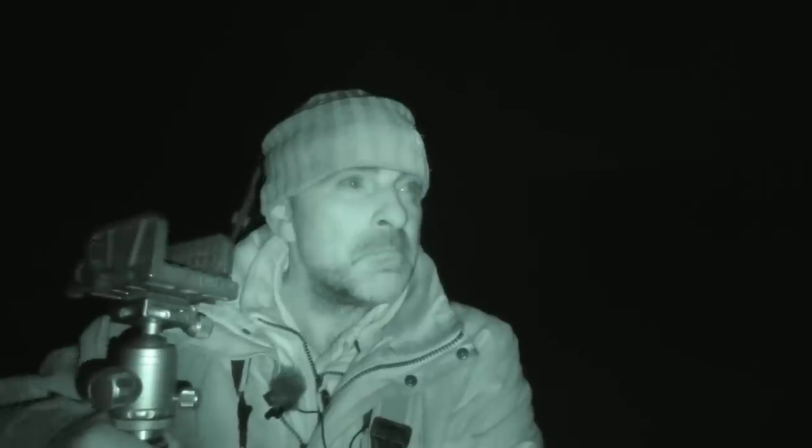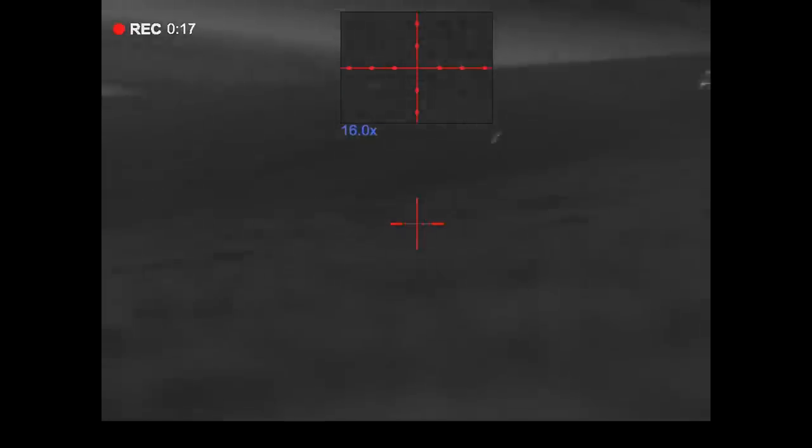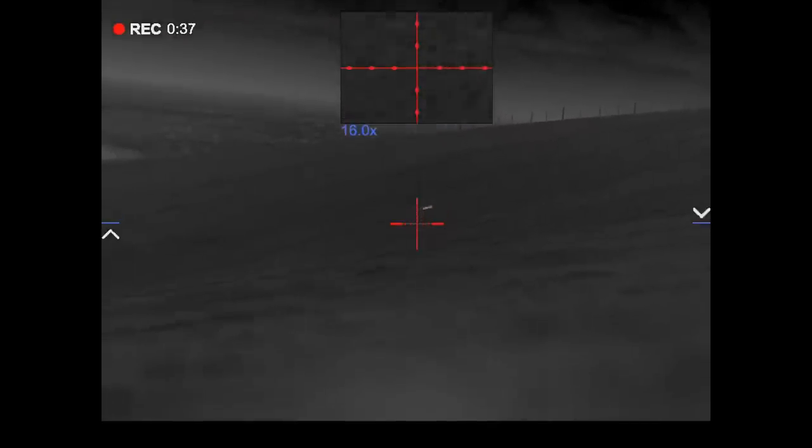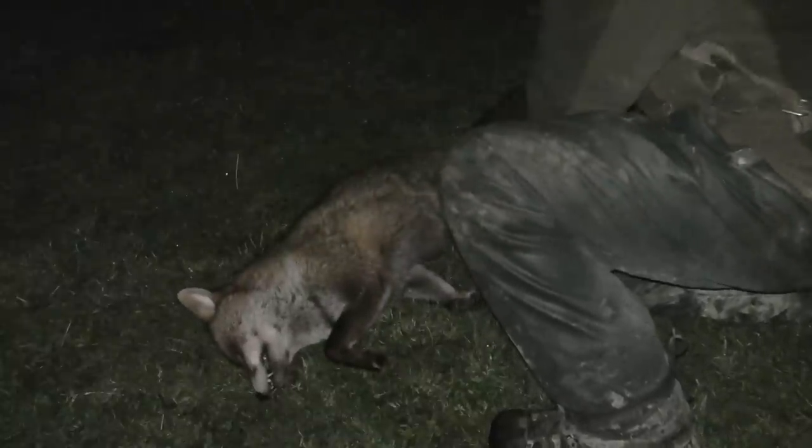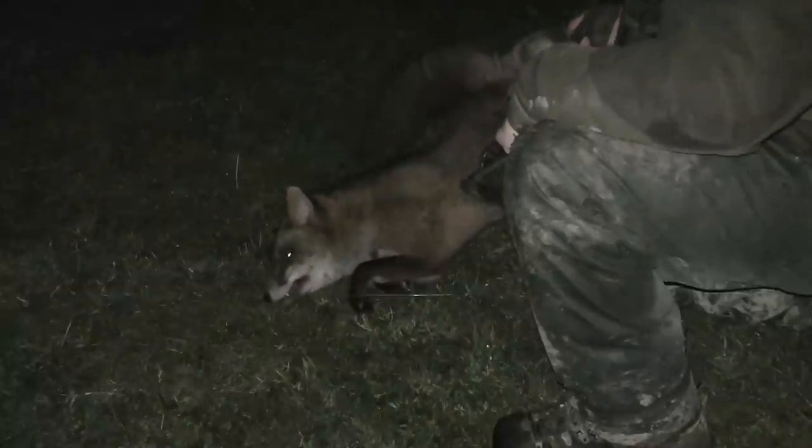There's a fox as well — I'll see if I can get a bit closer. And I would have said by the size of that boy he's got to be a male, and he is. That's quite a lump of a fox. Beautiful condition. He's quite heavy too — lovely fox.